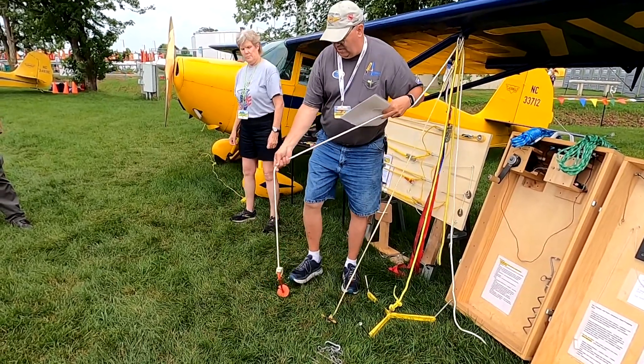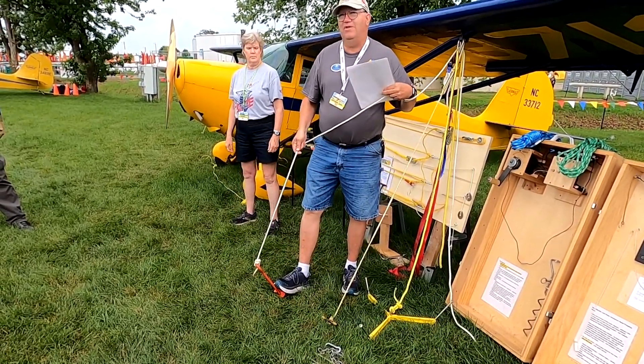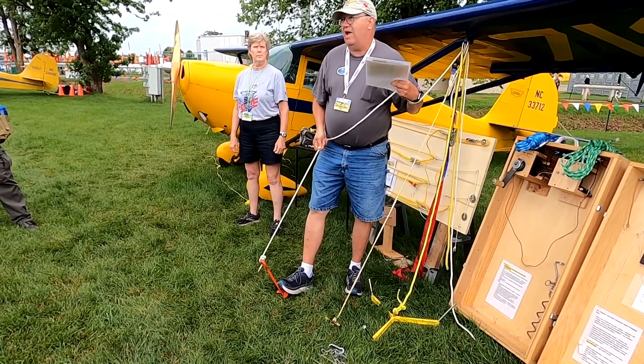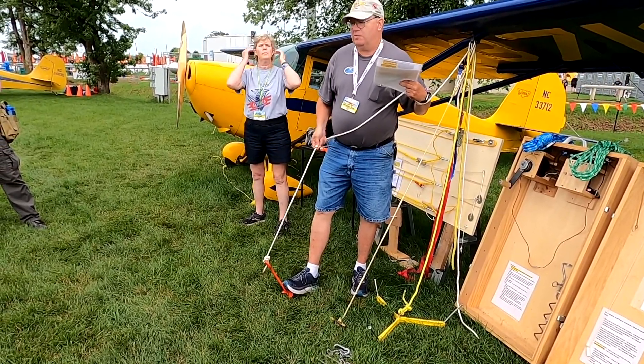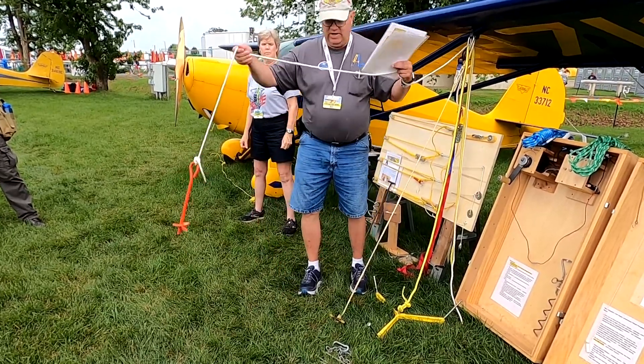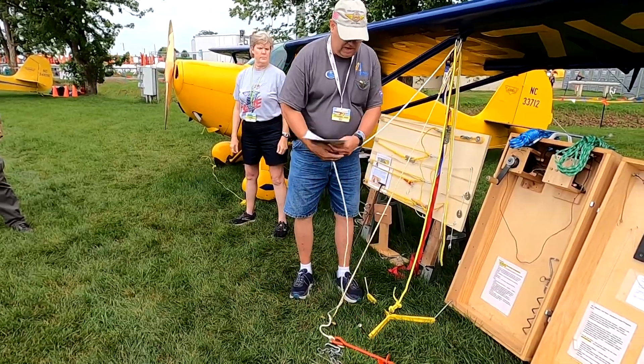We put this kind of tie-down on that airplane that was pulling the wing loose from Boston. We put it in at an angle so we're pulling at an angle to it, and that works pretty good. If we were pulling straight out, you could just see it pulling straight out.